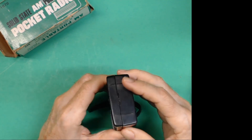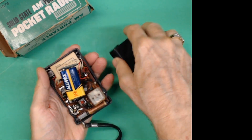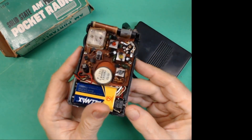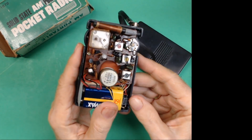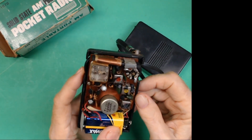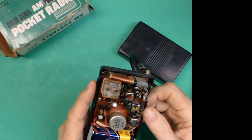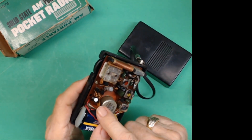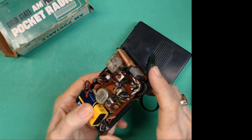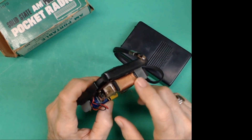Let's very carefully open it up. There's the 9-volt battery. Not a lot of circuitry — it's a 5-transistor. Jeff mentioned that it looked like it had been worked on. Yeah, a couple of the capacitors are newer, so that's probably why it works really good.